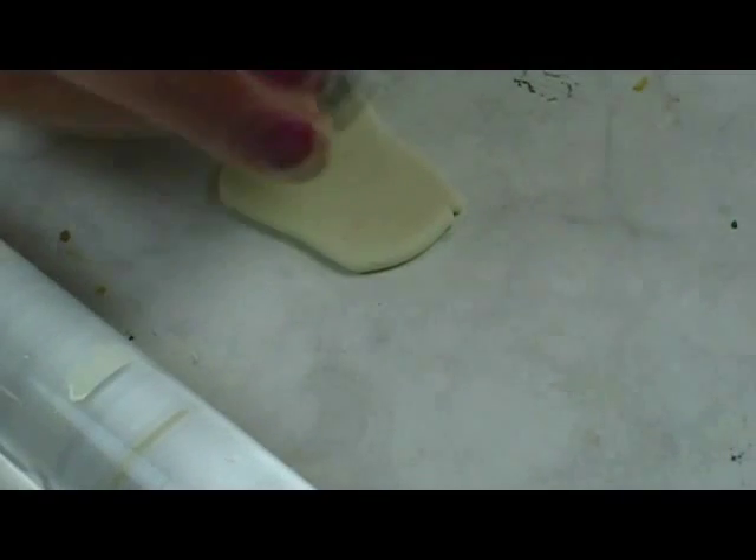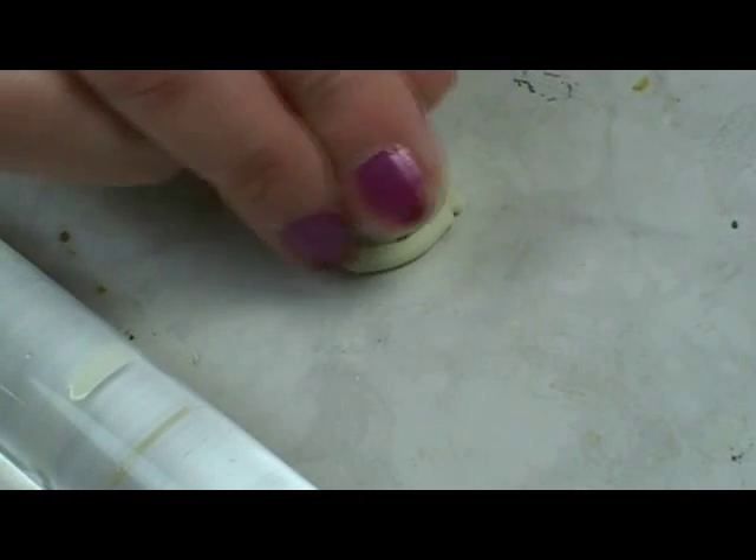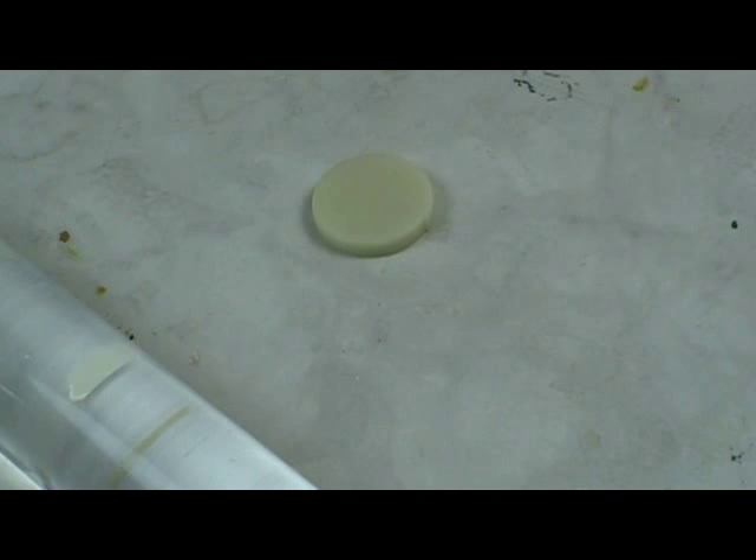When I make a pineapple upside-down cake for real, I do it in my 10-inch cast iron skillet. So that would be about, in scale, about 7/8 of an inch.